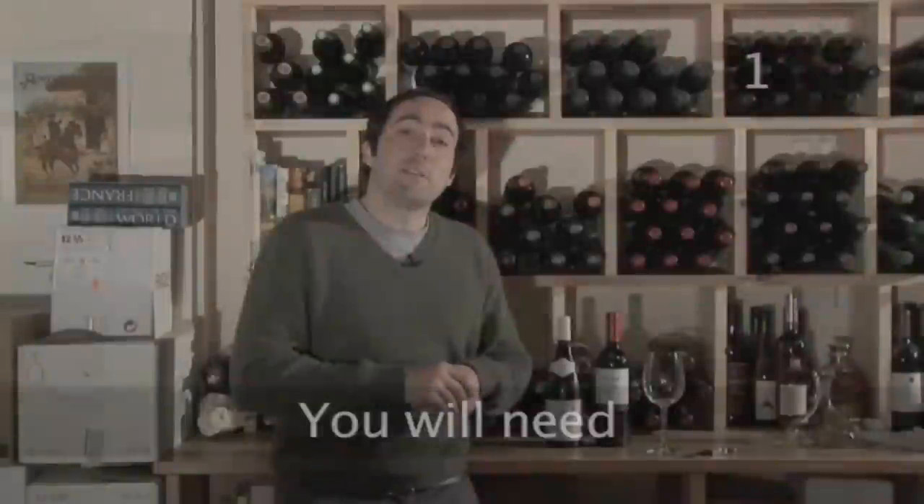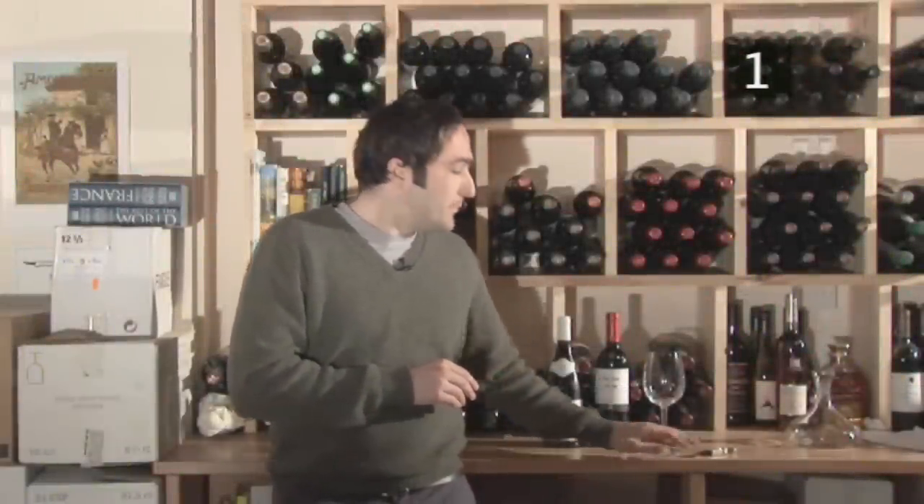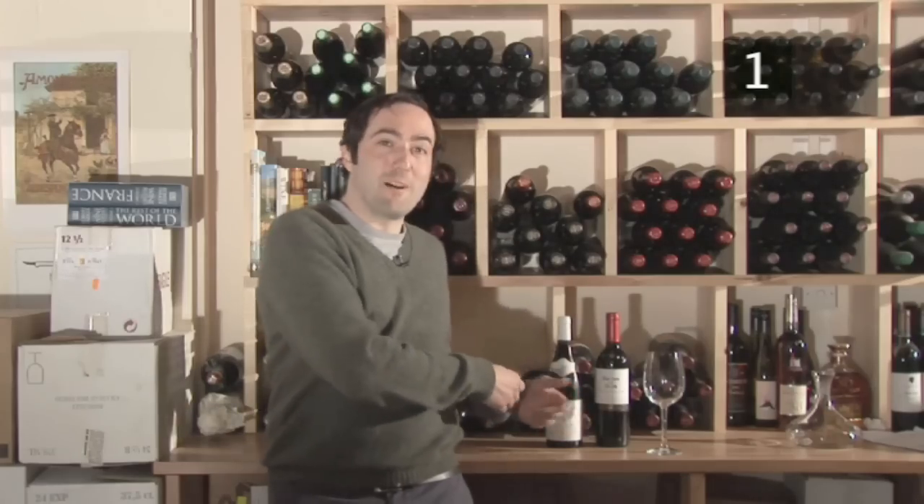Hello and welcome to VideoJug. I'm Jacob and we are at Planet of the Grapes wine shop in London where we are going to serve some red wine. To get started you will need a wine glass for red wine, a corkscrew, and you will also need some red wine.